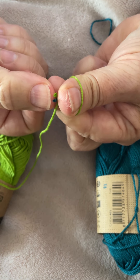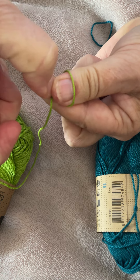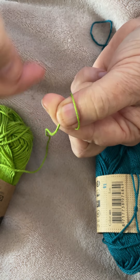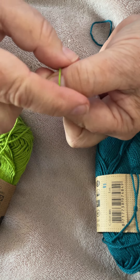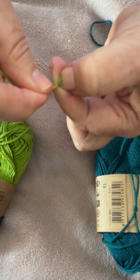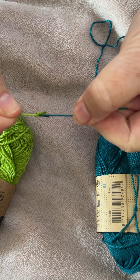Take your thumb and push those two ends underneath your pinched fingers, so they go over the loop at the bottom. Then gently pull this until it is completely tight, and you'll have a secure knot.